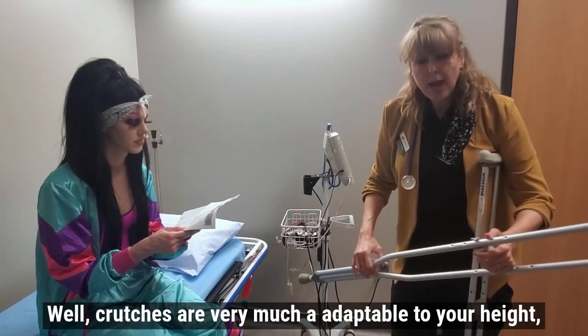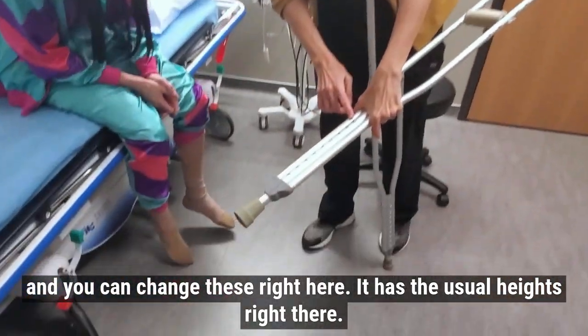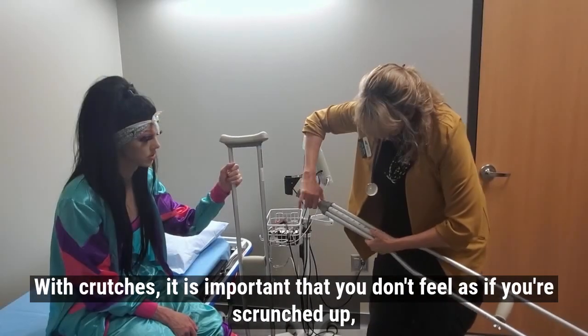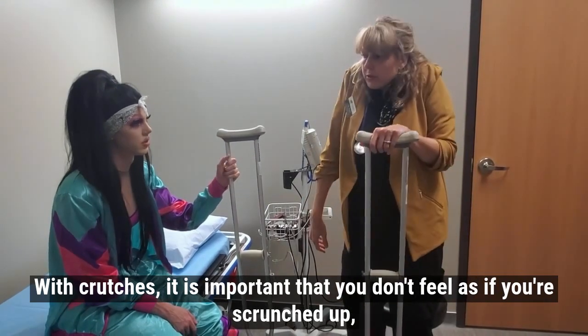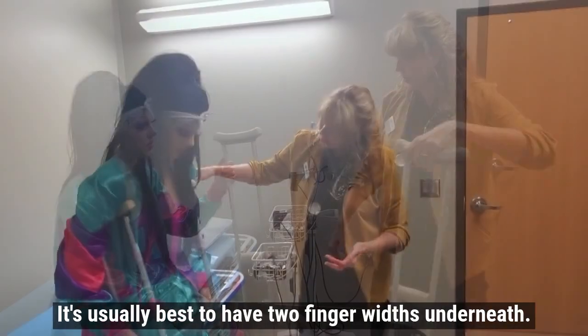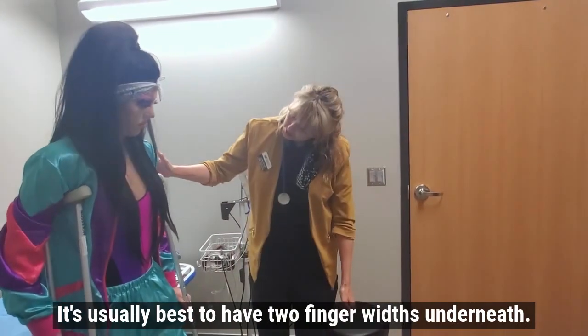Crutches are very much adaptable to your height, and you can change them right here at the adjustment points. It is important that you don't feel scrunched up, and it's also important that you're not bending over. It's usually best to have two finger widths of space underneath.